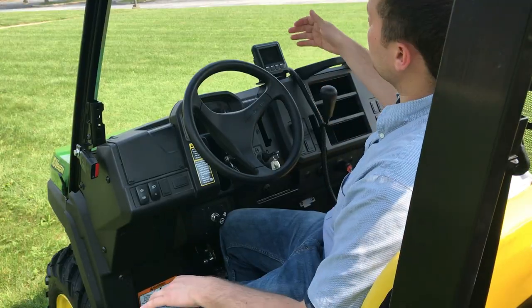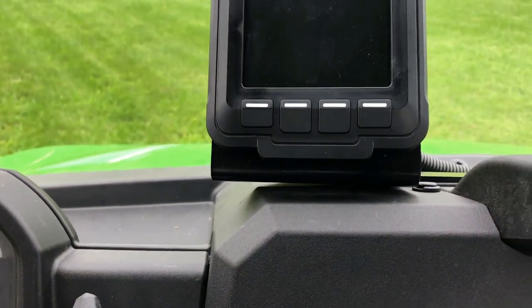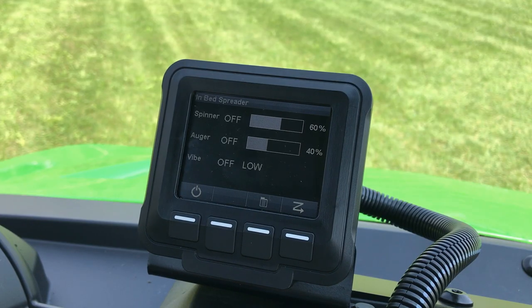First, let's take a look at the controls that you'll be using to operate the spreader. The monitor that you see here is exclusive to this line of spreaders — you won't be able to find this on any other spreader brand in the marketplace. In fact, the software programmed on it was developed entirely in-house by our team of engineers to ensure that spreader operation is simple yet intuitive for you.